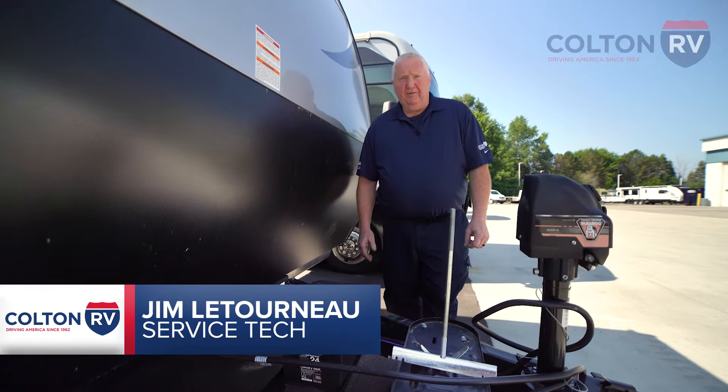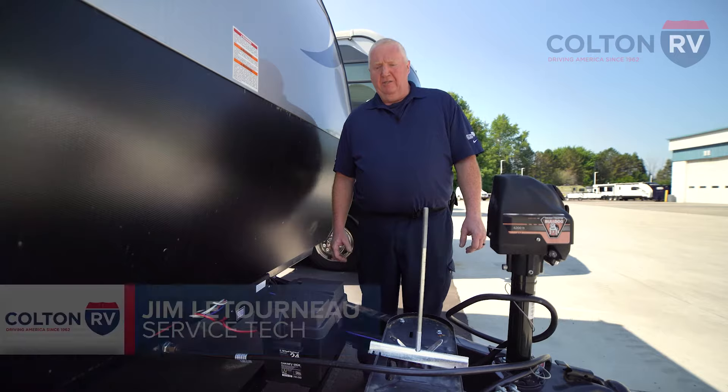Hi, it's Jim from Colton RV. I'm one of the service techs here. What we're going to show you today is how to set up and hook up properly your RV battery.